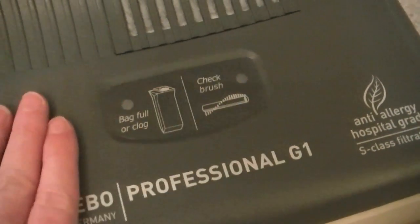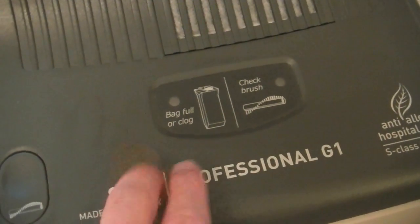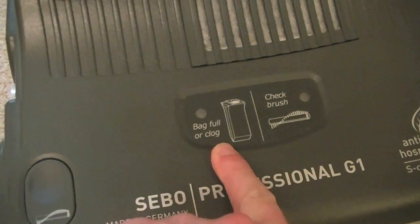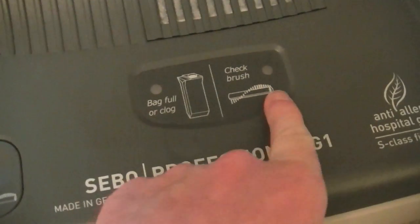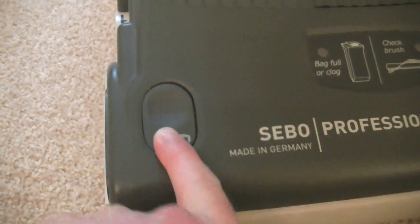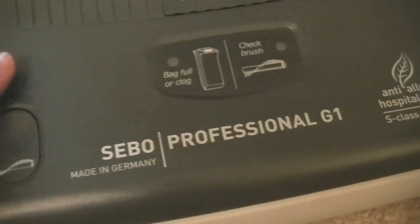Instead of the regular display you get on the X-Series, which has four lights including height up and height down brush adjustment lights, all we have here on the base is a bag-full indicator or clog light, and a check brush light. To access the brush we can just press this button, and the brush will come out without any tools - I'll show you that when I've got the camera on the tripod, it needs two hands really.